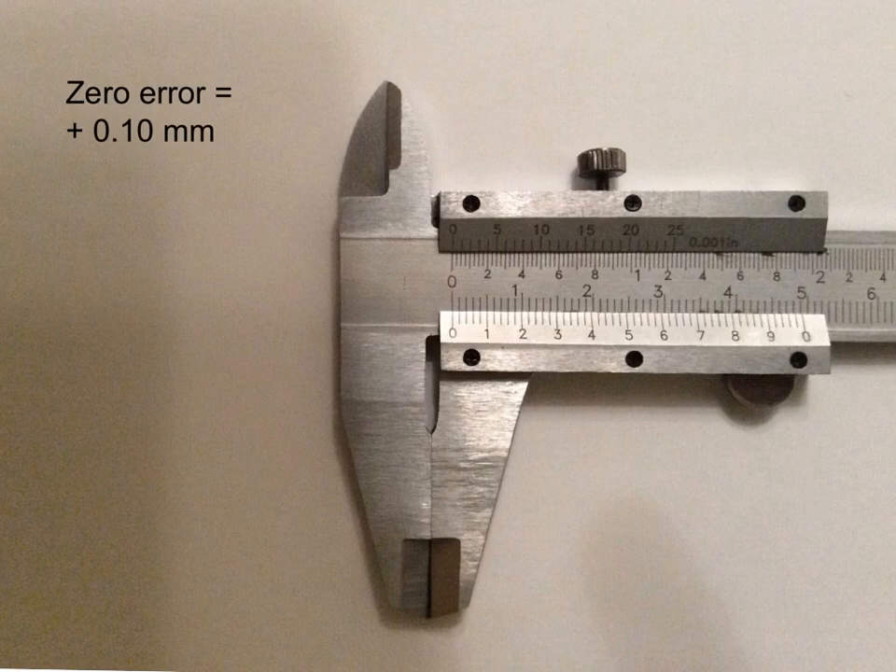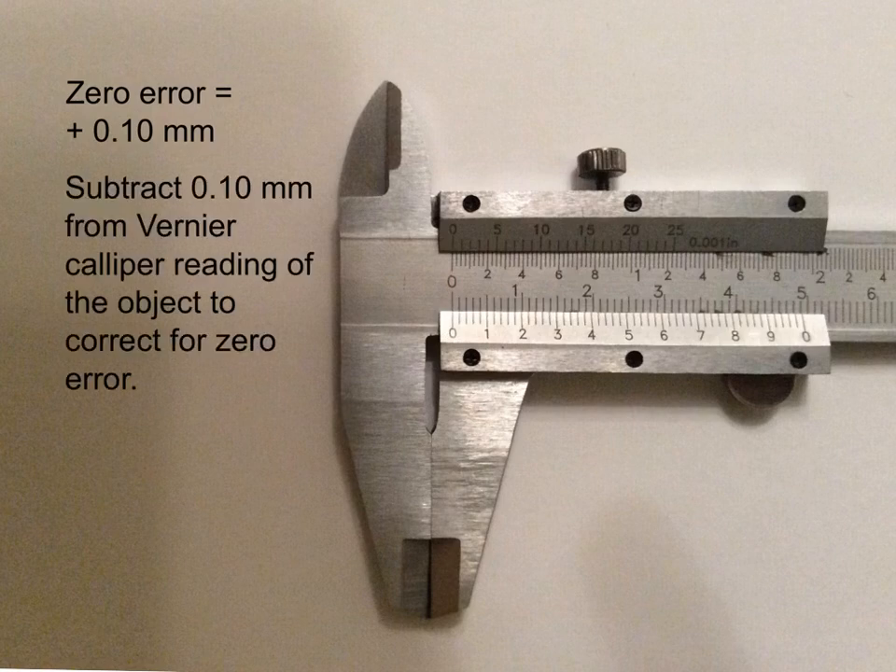It's always a little bit tricky to decide exactly where the vertical lines on the main scale and vernier scale line up perfectly, but it is a judgment you will have to make. For any reading taken with this caliper, you would subtract 0.10 millimeters from the vernier caliper reading to correct for zero error. A similar process applies for a negative zero error, but instead of subtracting you would add it onto your reading to correct for zero error.